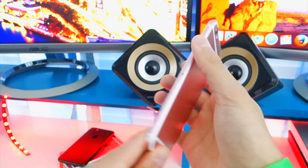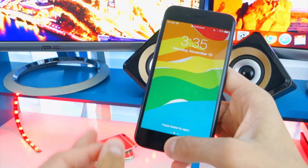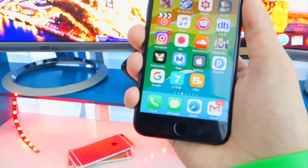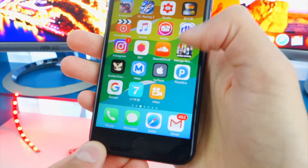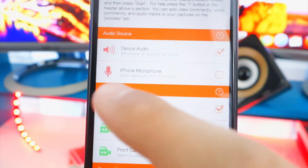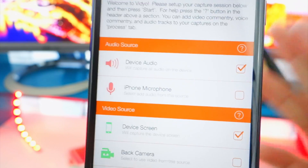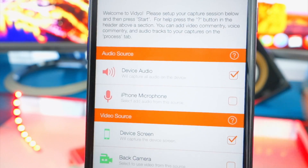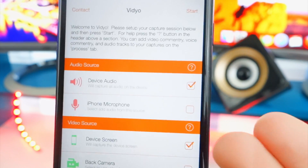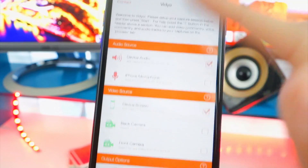This only works on iOS 10 — I tested it and was surprised it does not work on iOS 9. I'm going to be using this device right here and it's not jailbroken. Now let me show you guys that it does work. There's Video — I'm going to tap on it to open up. What I like to do is select Device Screen, make sure that it's checked, and also Device Audio. For some reason, when you select iPhone Microphone it doesn't record your device's screen, which is weird.